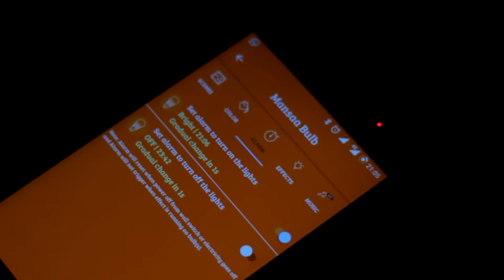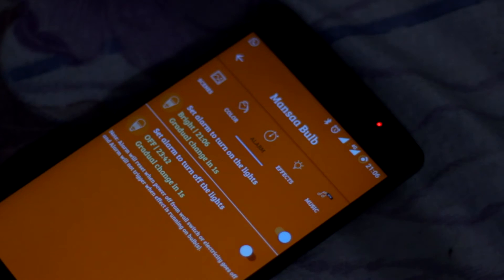There's an alarm functionality which turns the lights on at the desired time. I wish it would connect to the default alarm app on the phone.